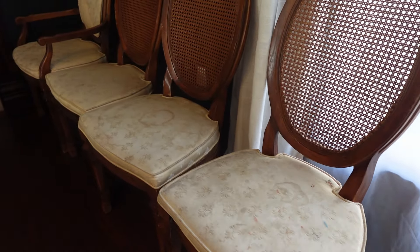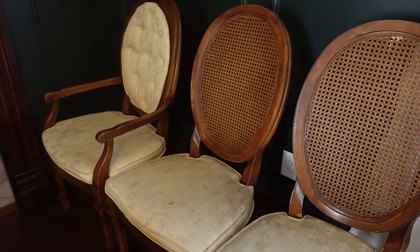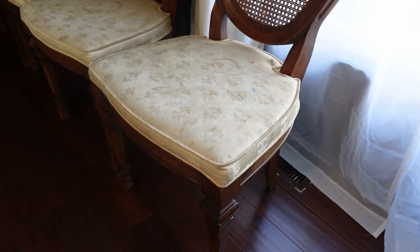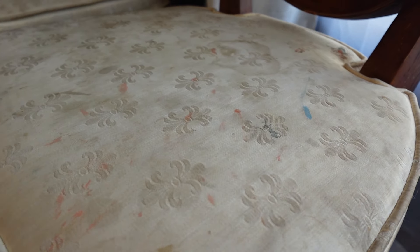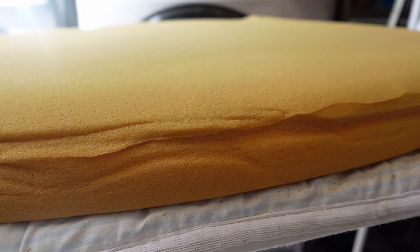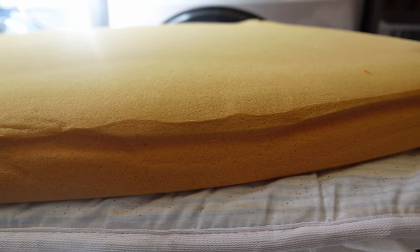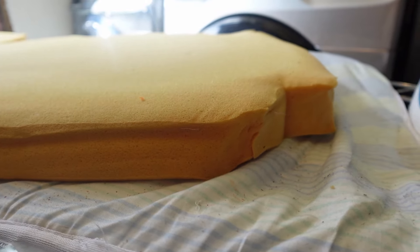I found these chairs on Marketplace for only $25, and you can tell over the years they have really been well loved. I wanted to clean these up and reupholster them, but as soon as I took the fabric off I could tell the cushions were in pretty bad shape. They weren't crumbling or anything, but I could tell if there was a way I could just reshape them and bring them back to their original shape, I could reuse them.